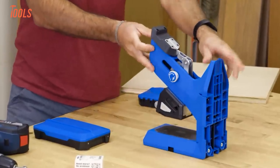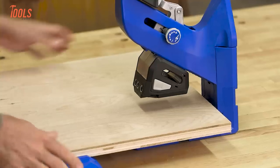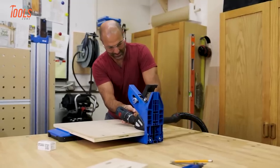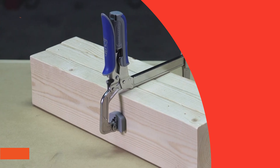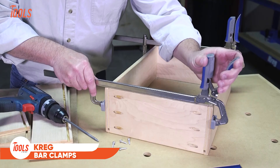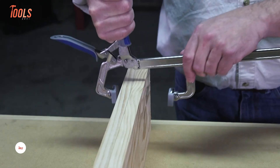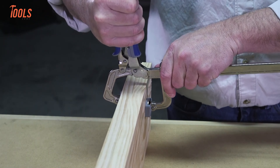It comes with the Kreg Docking Station, offering additional support, stability, and built-in storage for even the largest projects. From the adjustable material wings to the integrated dust collection, the 720 Pro has everything you need for clean, efficient work. Packed with premium accessories, this jig makes pocket hole joinery faster, easier, and more precise than ever.